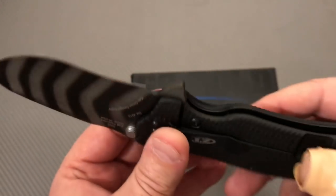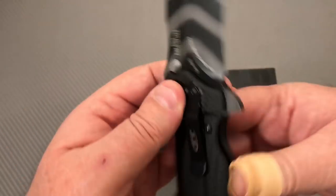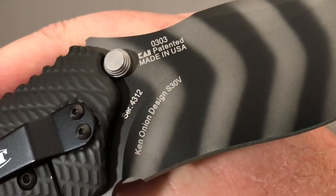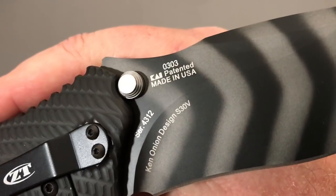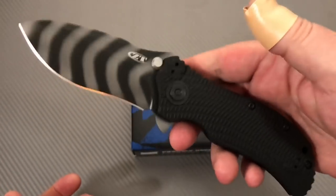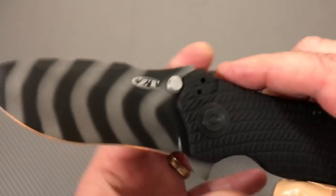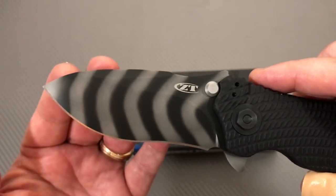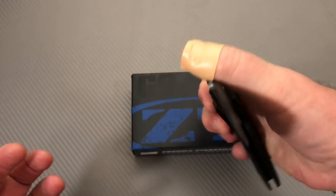I didn't take this one apart, but I took its brother apart. Ken Onion Design. There's a serial number on it. Patented, made in the USA. Heavy little sucker, that's for sure. G10 on the front scale, tiger stripe, drop point, hollow grind.